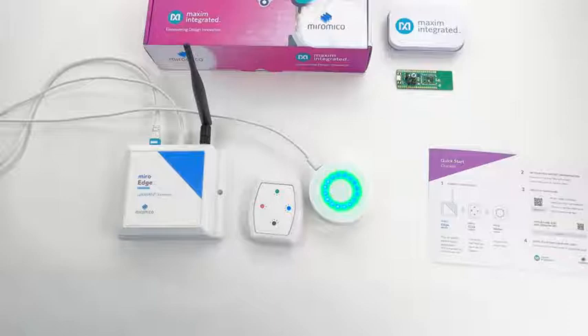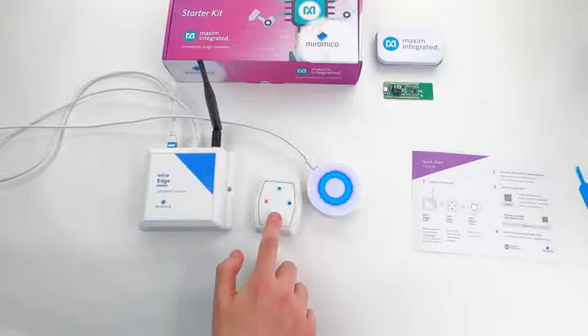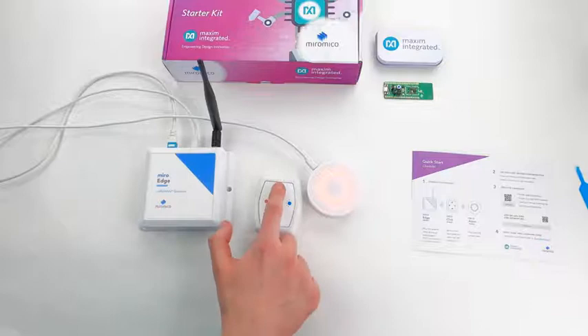Once everything is set up we can test it. We can try out different colors on the MiroClick device and observe the change on the alarm device. Every time we push the button the device sends a message to the backend through the gateway.